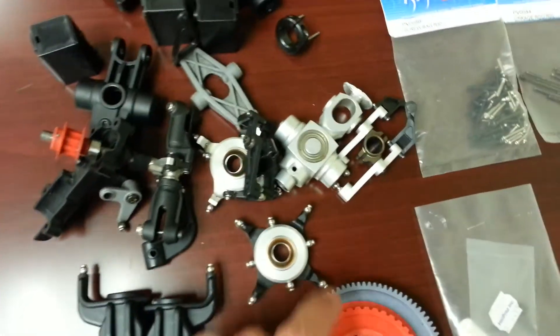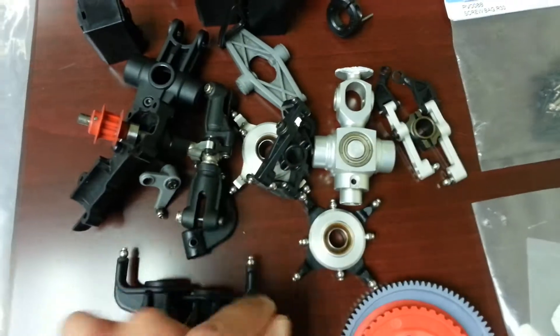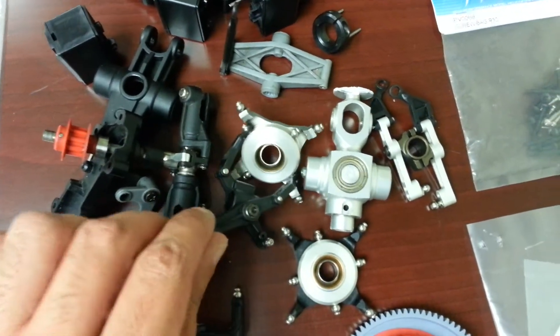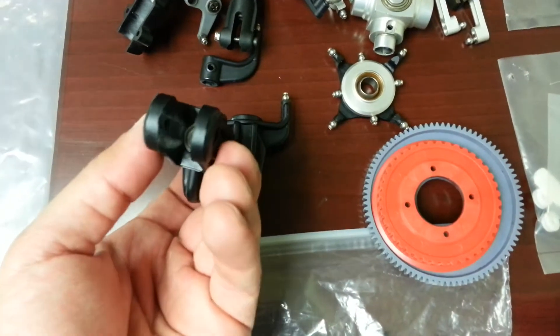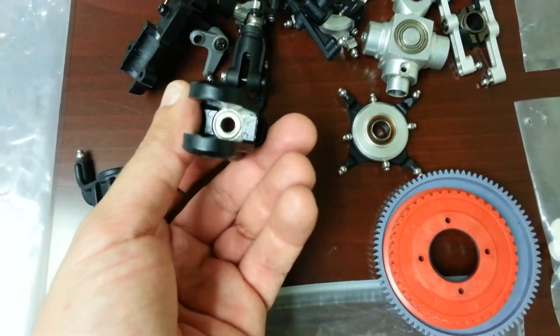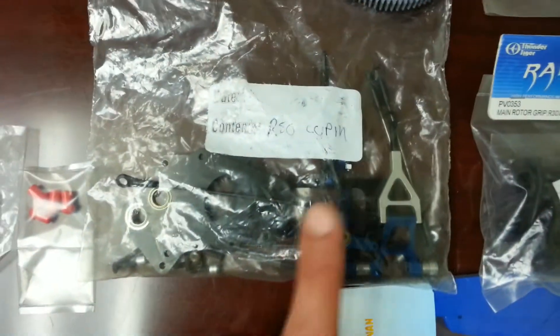These here are all the metal upgrades for a metal head on an R30 or R50 — all the metal parts for that assembly. These look like they still have the bearings in them, and yes, both have bearings still installed.